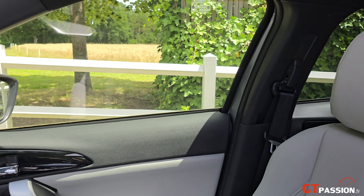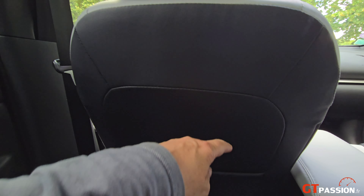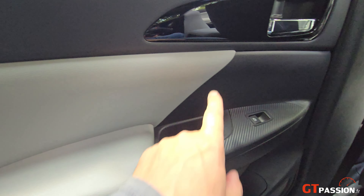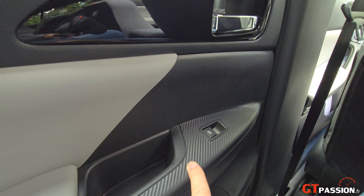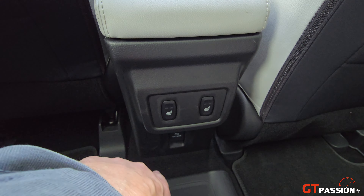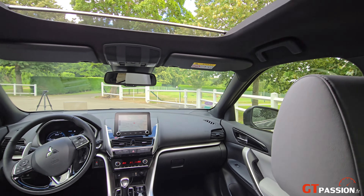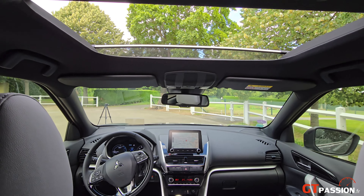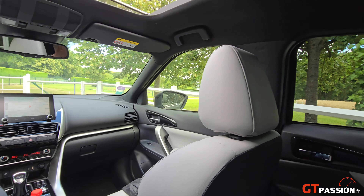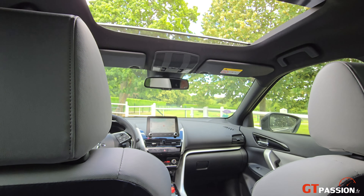On va passer à l'arrière. L'habitabilité est relativement exceptionnelle — on a énormément de place, que ce soit au niveau de la tête. Les finitions intérieures sont de bonne facture avec du cuir et du plastique, un peu dur, imitation carbone. Les sièges arrière sont chauffants avec 2 degrés de température. Les passagers peuvent voyager dans un univers assez sympathique. J'aime beaucoup ce côté biton de la sellerie. Il y a beaucoup de place avec cette banquette arrière — on a bien 5 vraies places.